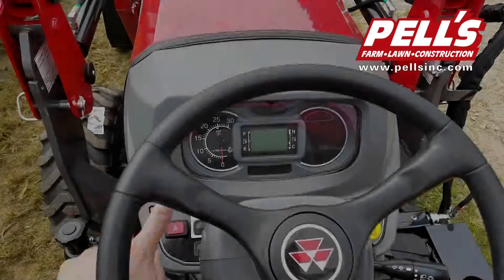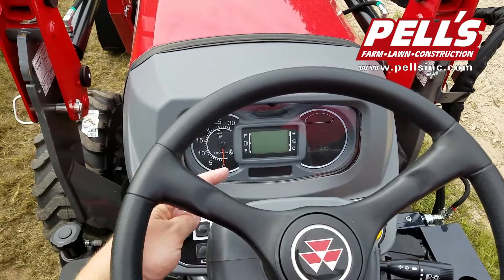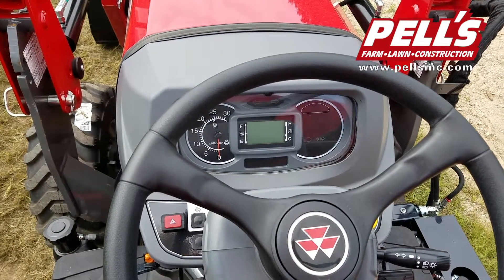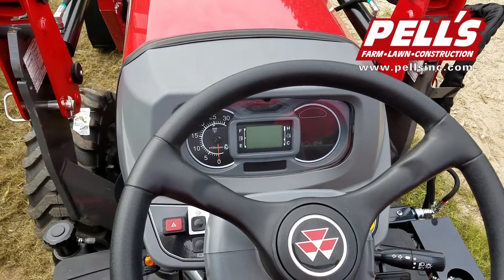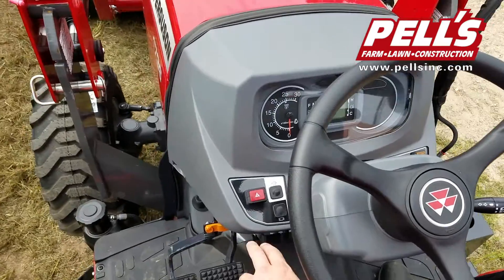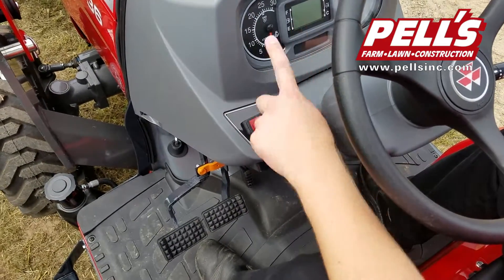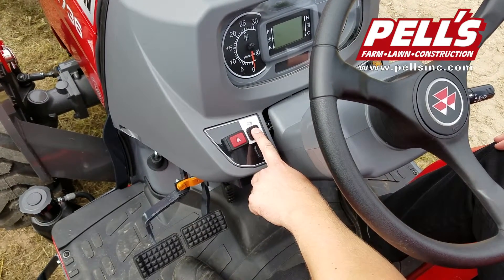Now let's move over to the left-hand side. On the dashboard, we have an analog tach for engine RPMs. In the center we have a digital dashboard, which will give us messages as well as fuel readings and coolant readings. We've also got our four-way flashers, a button which will cycle through the digital message board, and then our engine regeneration button for when it calls for one.